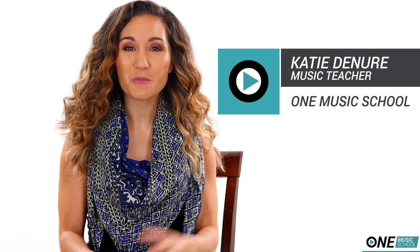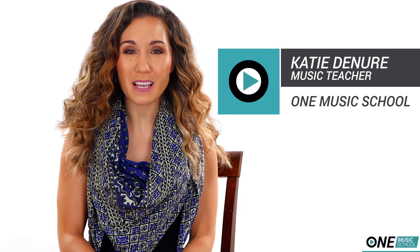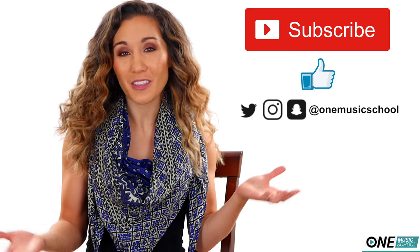Hey everyone, it's Katie with One Music School, and today we're testing out five accessories for the ukulele or guitar that I bought on Amazon.